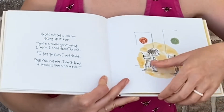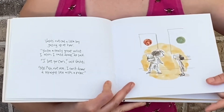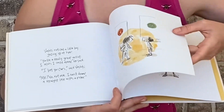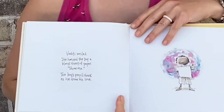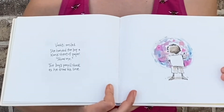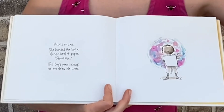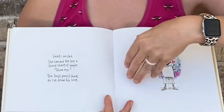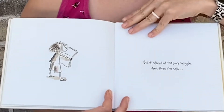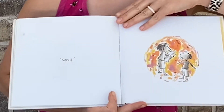'I bet you can,' said Vashti. 'Me? No, not me. I can't draw a straight line with a ruler.' 'Well, I've heard that one before.' Vashti smiled. She handed the boy a blank sheet of paper. 'Show me.' The boy's pencil shook as he drew his line. Vashti stared at the boy's squiggle. And then she said, 'Sign it.'